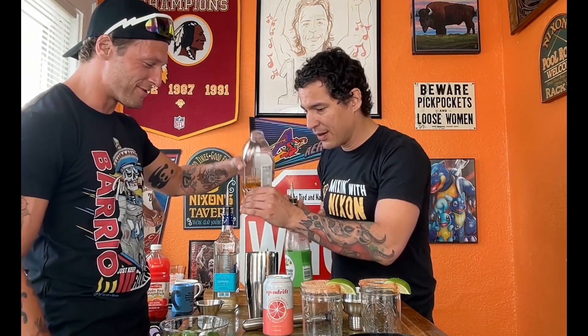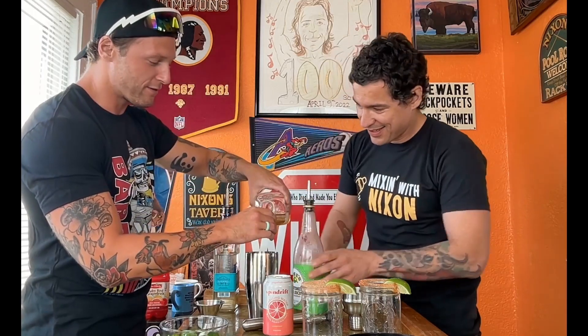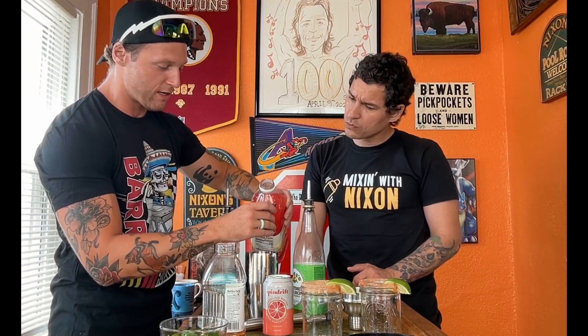All right, go ahead. Then after that we've got to do our grapefruit juice — get a little bit of grapefruit juice in there, two ounces each. I think this might be the most complicated drink we've done on Mixin' with Nixon so far, in terms of the most ingredients and prep work. He was slaving over a cold countertop for hours last night just to make sure we could do this episode.